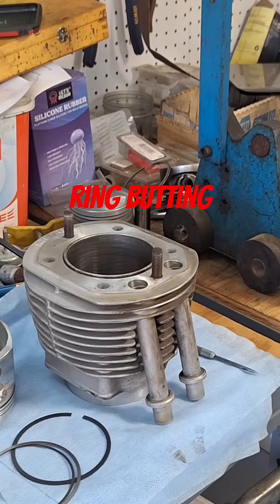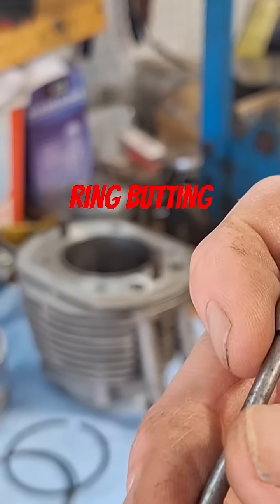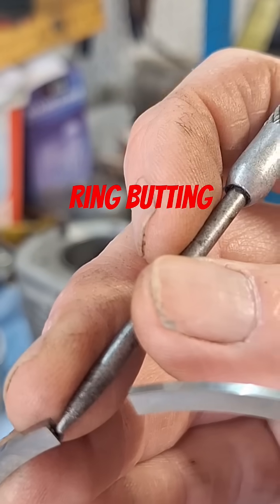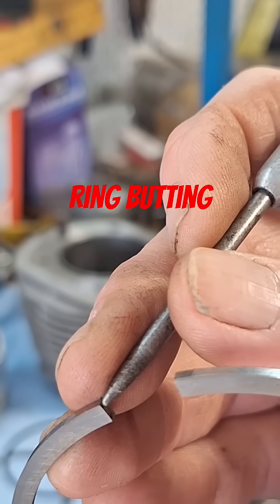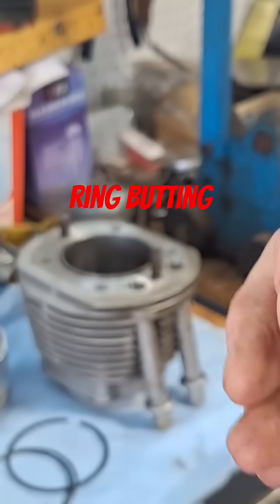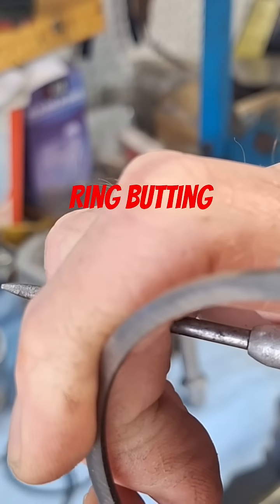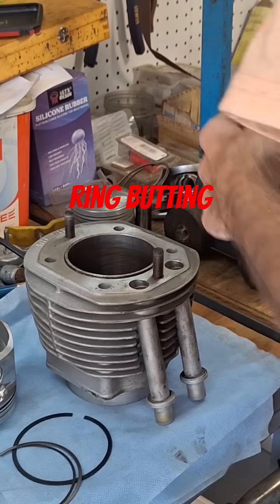Usually it'll seize up in there. What you're going to look for: if you take a ring out and look at the old ring, look at this area right in here — if it's shiny at all, even a little bit, usually up here at the top portion of it, then the rings have actually been touching each other like that while running, meaning they've been partially locking up.